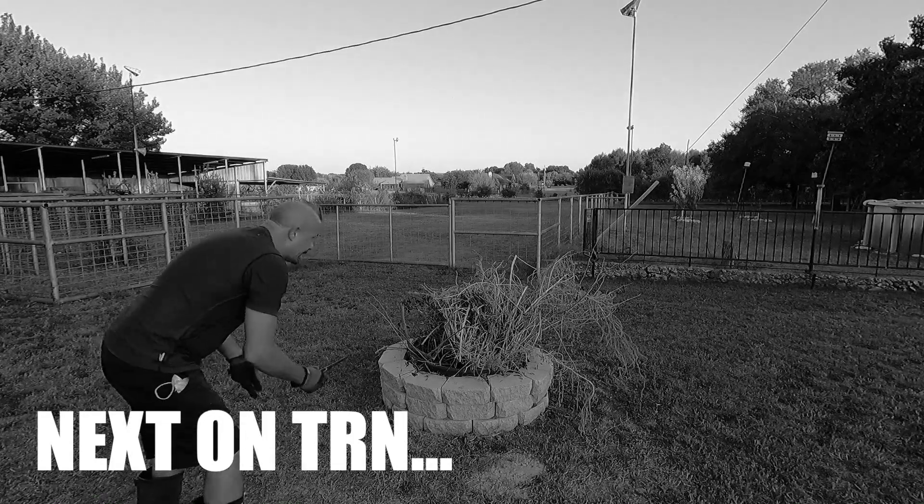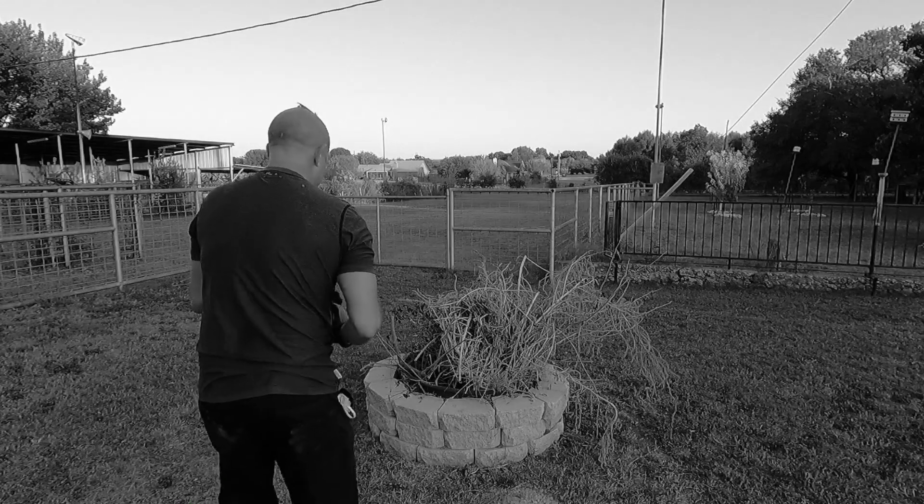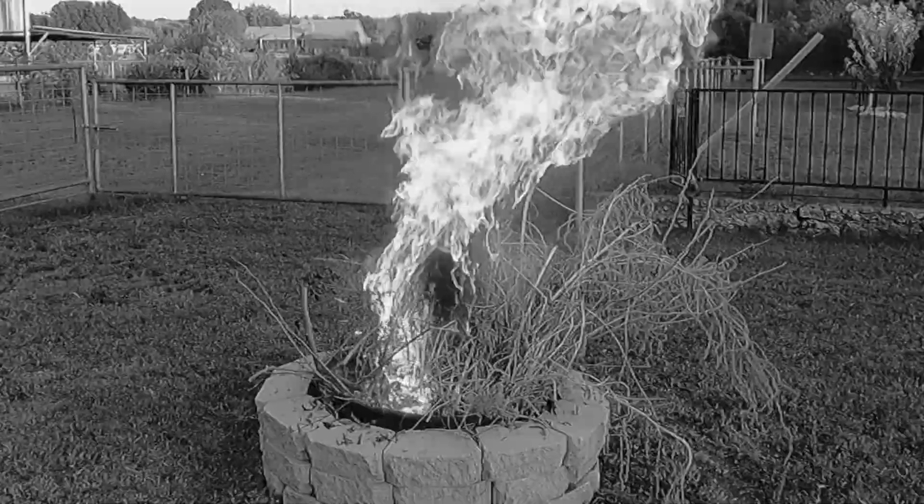Next up on the Ranch Network. Got my torch right here. There we go. Woo, look at that.